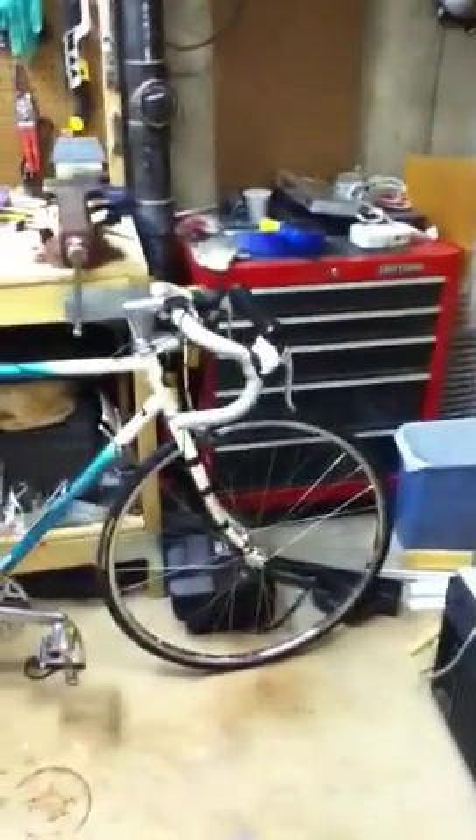Hey, it's Nick. We're in my basement, the storage room — it's kind of like a little storage shed thing going on. And this is my bike that we decided to work on.